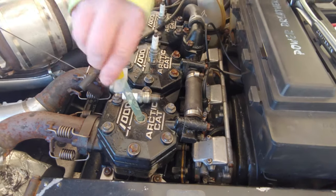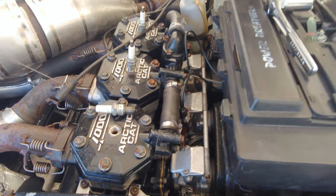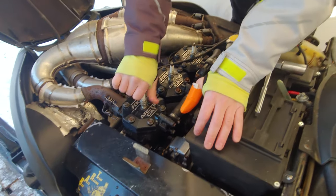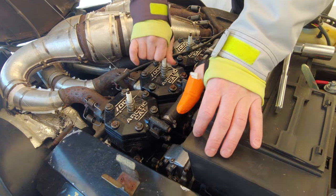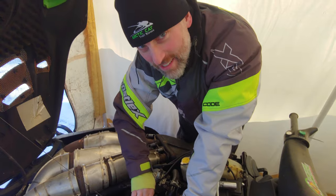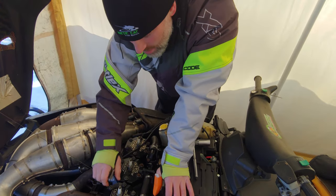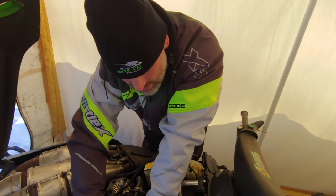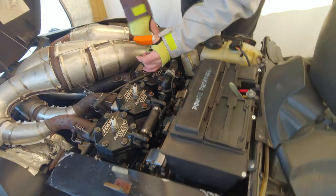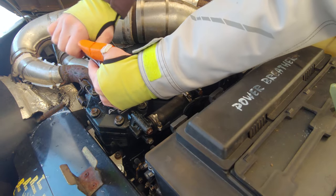Do that for each one. It's got condensation on it already, because it was 14 degrees this morning — it was so cold. It's going to get down to 12 or 14 tonight. So once you've got those with fuel in them, just give them a little snug up like normal.